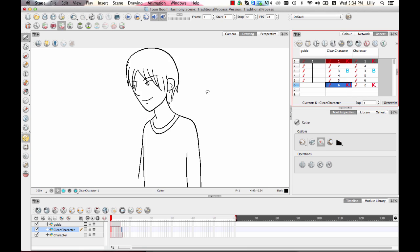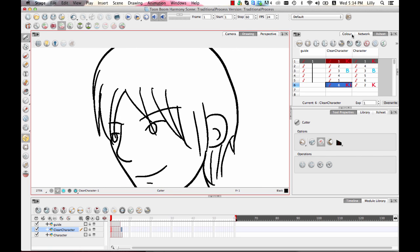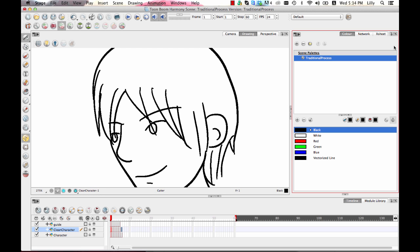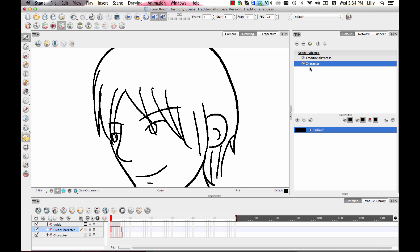Depending on whether you're doing your lines in color or in black and white, if you're doing them in color you may want to draw them in color as you go. When it comes to color, I usually recommend that you don't use the default palette. Go ahead and create your own palette by clicking the button at the top which is Show Palette List. Then click the plus sign to add a new palette — name it after your character. The reason to create your own palette is that you may want to separate out the palette for each individual character and background element in case you want to do special effects, or clone the palette to have a different version to go back to later.